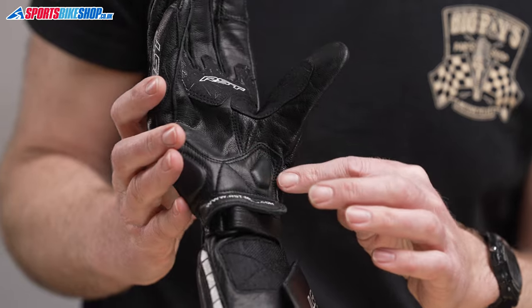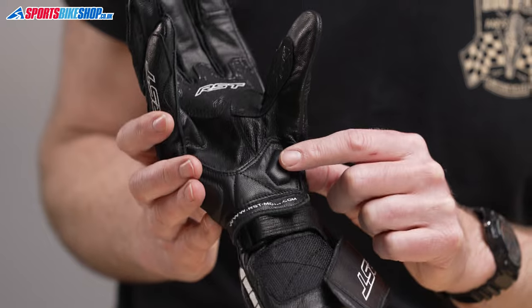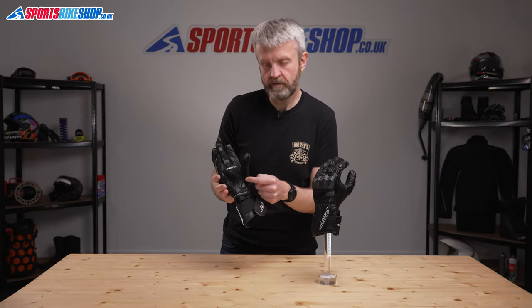An overlay at the heel of the palm means double slide protection in that key area, and there's an insert of foam here that makes life more comfortable when you're gripping hold of the handlebars.